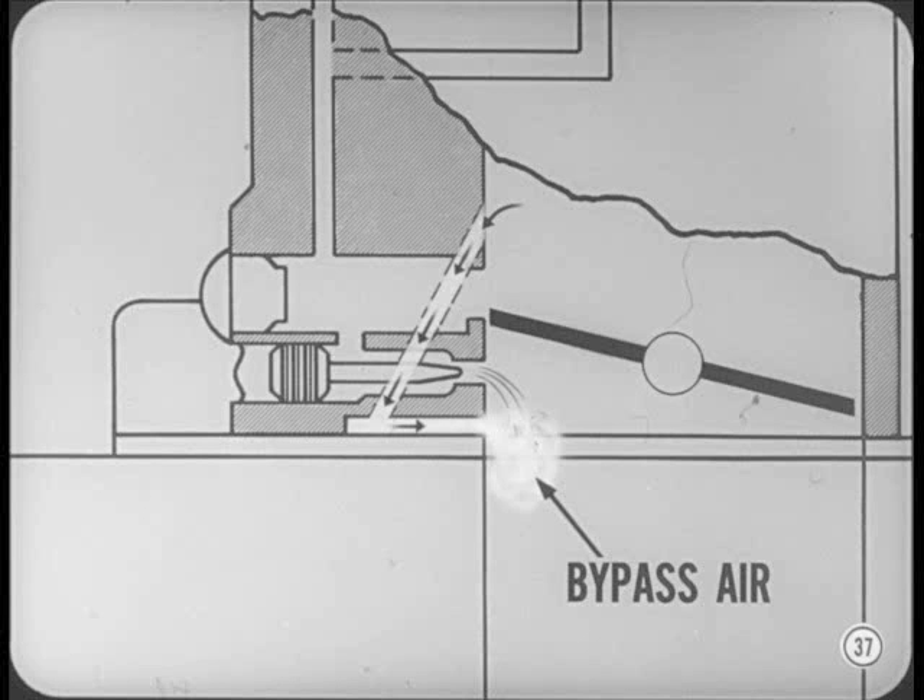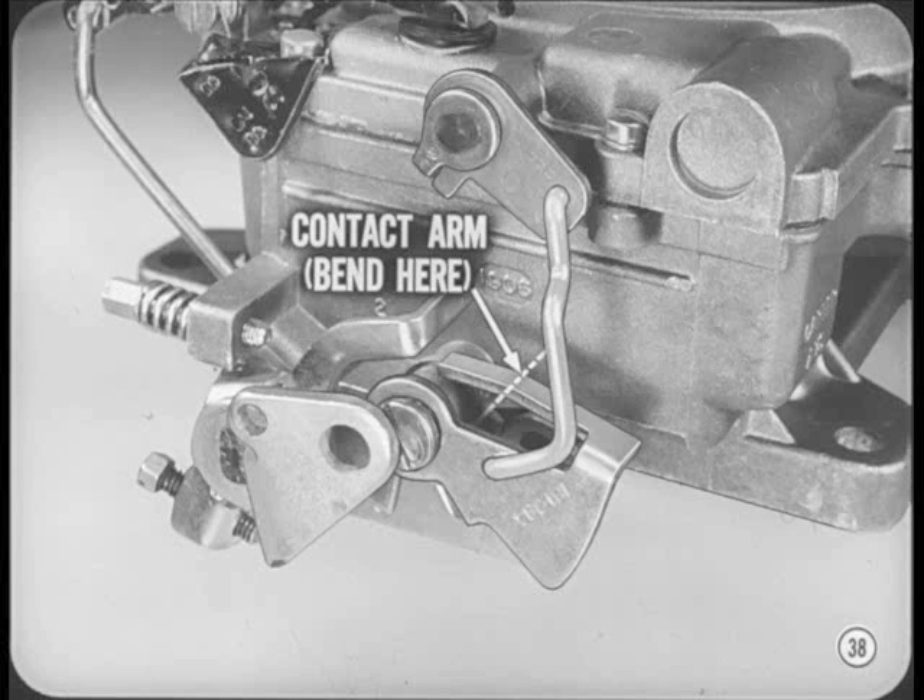Back on the outside, you can see that the choke unloader cam now has a contact arm for better operation. The unloader adjustment is the same as before. The rest of the AVS carburetor is practically the same as the AFB model you've already worked on.